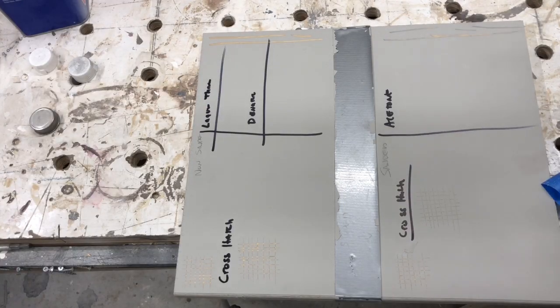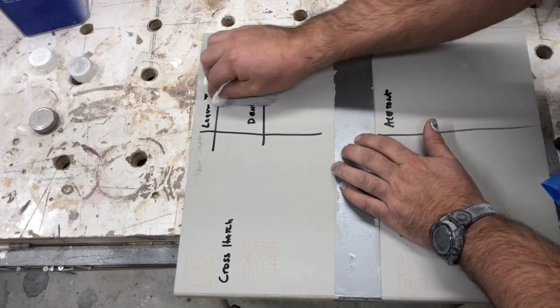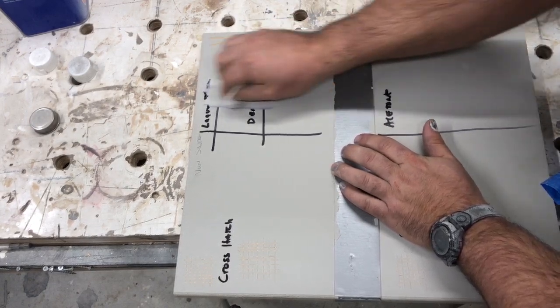We're going to start off with the lacquer thinner and do our ten-rub sequence — the famous ten rubs. 1, 2, 3, 4, 5, 6, 7, 8, 9, 10.